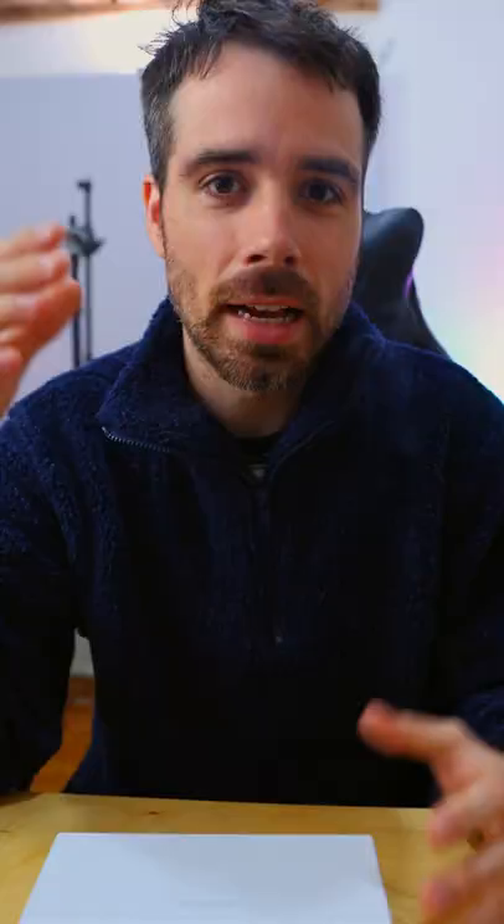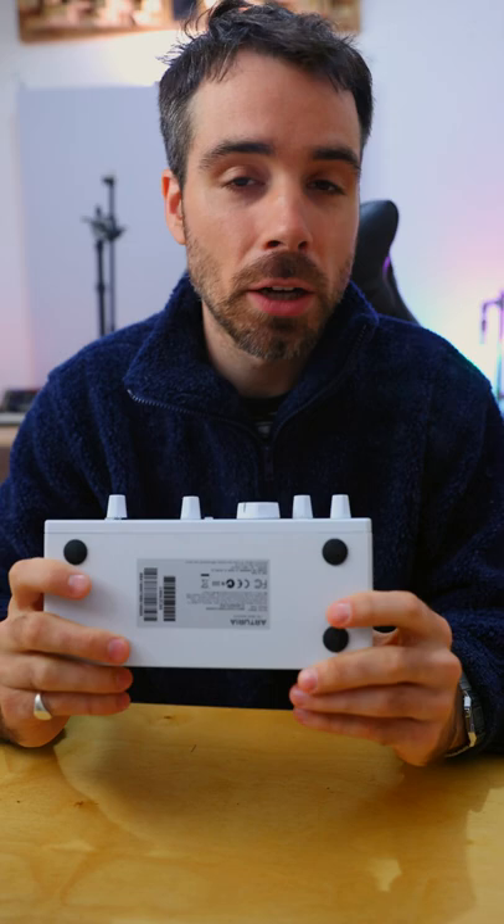As soon as they sent it to me, it just incorporated itself into my setup like that. If you're looking for a budget, standard, and portable audio interface, this is pretty hard to beat and I'll be suggesting it to pretty much anyone who asks now. Thank you Arturia and thank you guys for watching. See you soon.